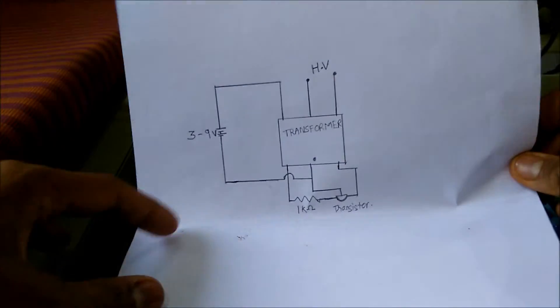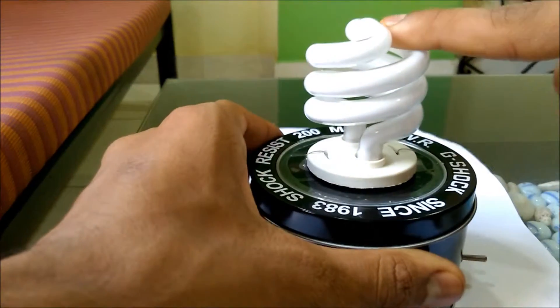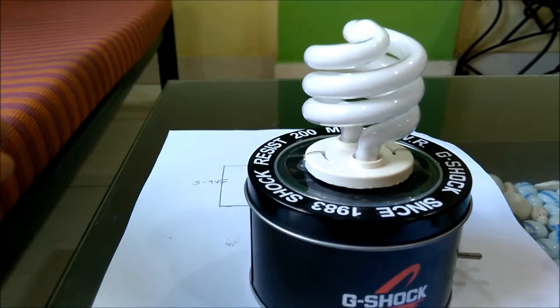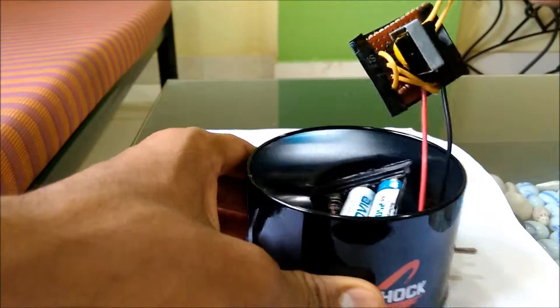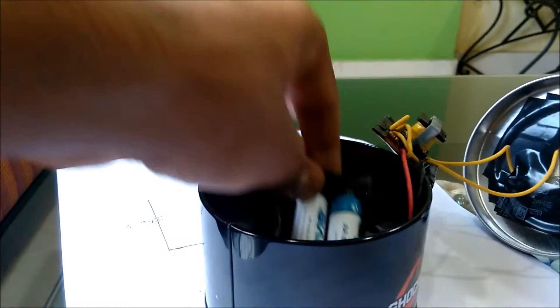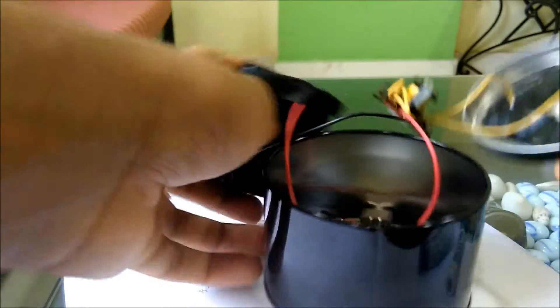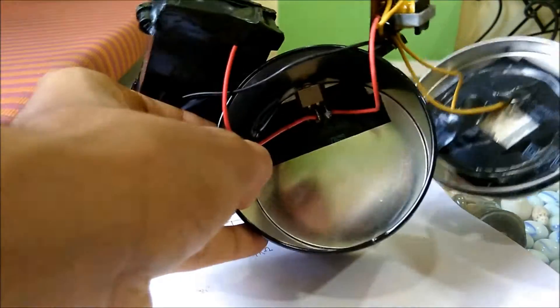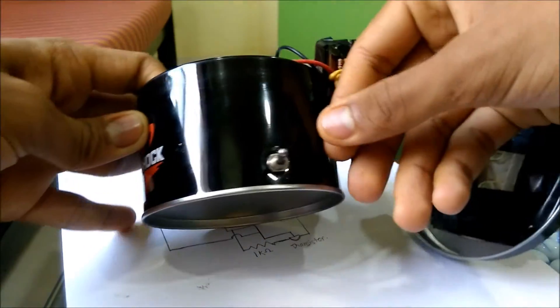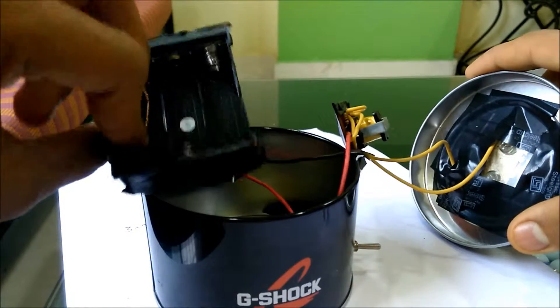After making this diagram, you will need a light bulb — or it may be a tube light or anything that works on gas which gets ionized inside — and a container. You will also need a switch, an on/off switch, you can use anything like this, and a battery holder.